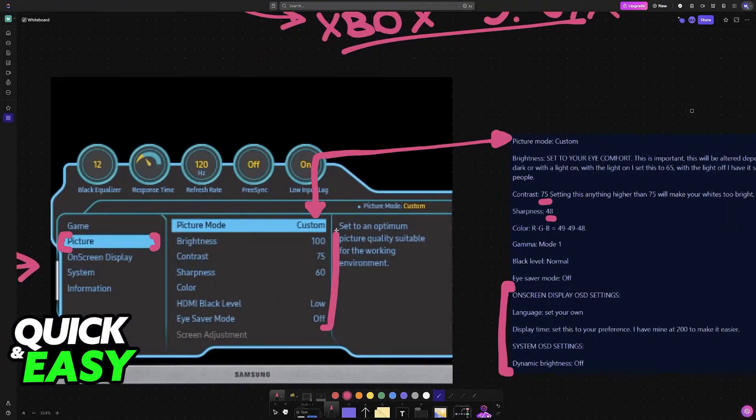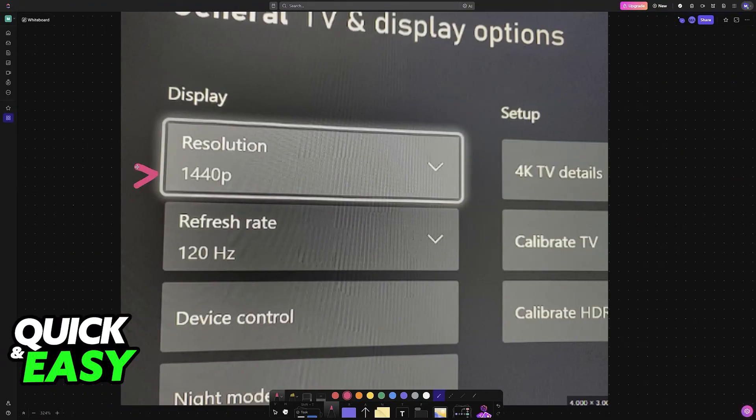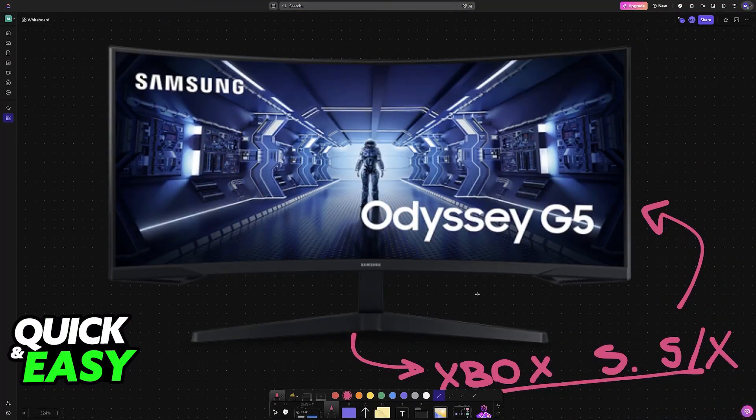With these main settings on the picture category changed, you will have the best experience possible when using the Samsung Odyssey G5. Next, ensure that you have the resolution set correctly on your Xbox. Go to TV and display options, where you will find resolution and refresh rate. Depending on your specific G5 model, you will have access to 1440p, which is the best resolution available. Make sure to increase the refresh rate as high as it can go. If you cannot see these high refresh rates, it could indicate that you are using a low-quality HDMI or DisplayPort cable, so make sure to change those if needed.